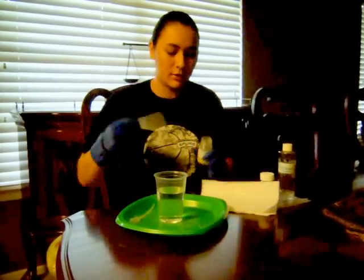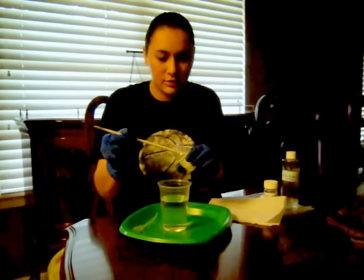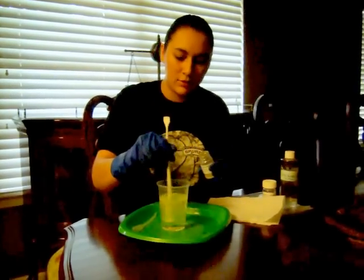Hello. I have an experiment. This is water — it's in here. And I'm going to take a little bit of luminol. It's in powdered form, it's like a yellowish color. I need a little bit, and I'm going to have it dissolve in the water.